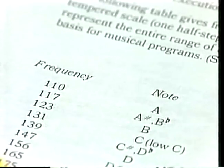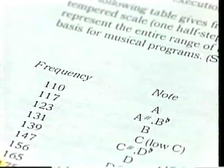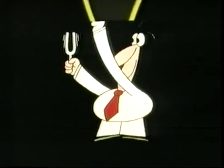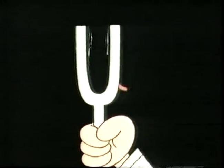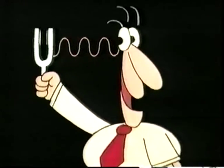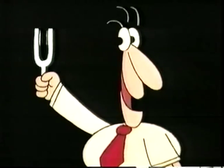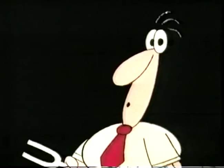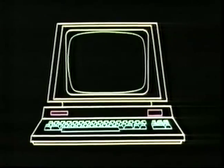It worked — a three-note chord! Music by numbers. But I don't understand why I need these particular numbers to stand for the notes that I want. They're called frequencies. What exactly is a frequency? In order to explain that, we need to explain what goes on inside the computer that enables it to make a sound in the first place.